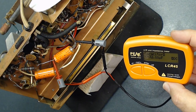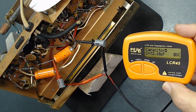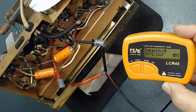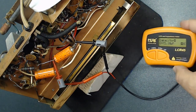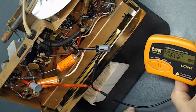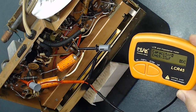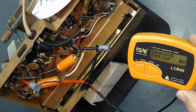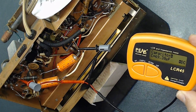The schematic shows each should be 50 microfarad, but this one reads 72 — way off. The other one is also very off. We're going to replace both. I was planning to replace them anyway, but I wanted to know whether after all these years they were still in good condition.